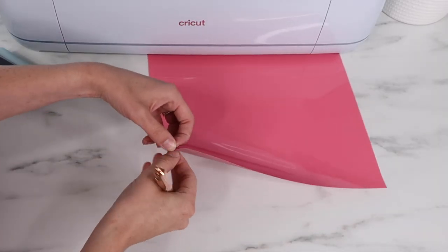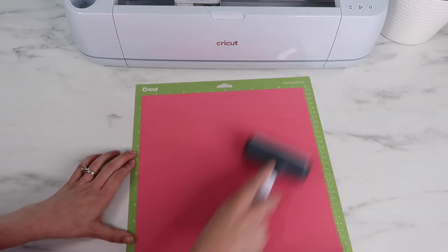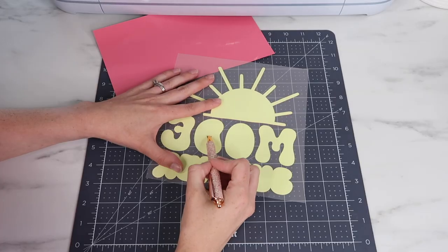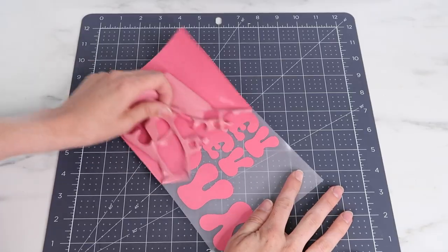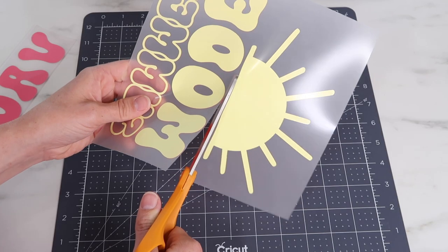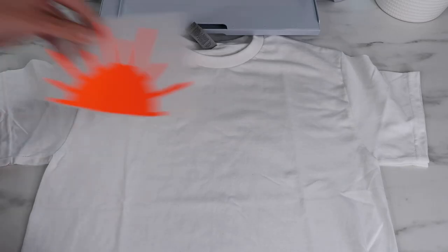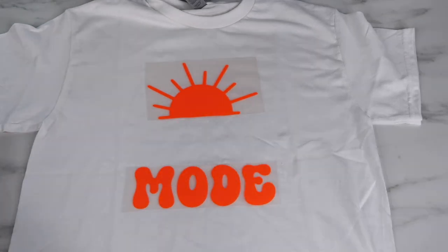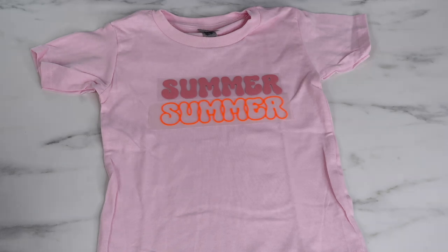When placing the next piece on the mat, remember you just want to make sure the liner side is down. Now I'm ready to weed — this weeds so easily, which is awesome. If you've been making puff HTV projects, I'm curious how your experience has been and if anyone has gotten the Cricut Easy Press to work with it. Once weeded, I cut out each word and try to cut as much of the liner off as possible so I can place them together easily. I started placing my design on each shirt and I hated the pink with the neon — those colors just didn't go well together — so I recut using all the same colors.